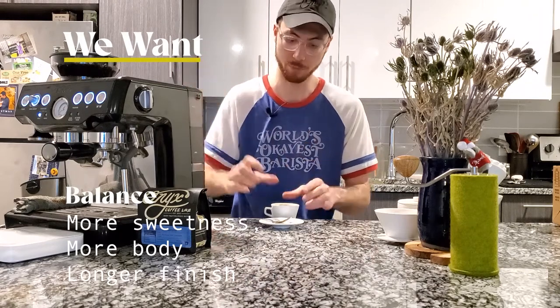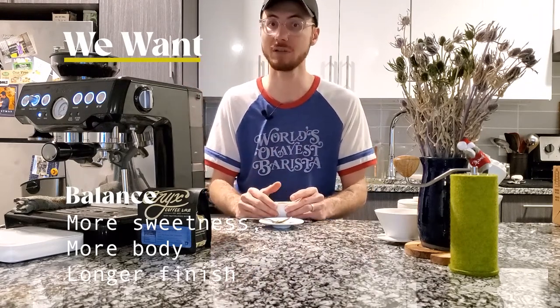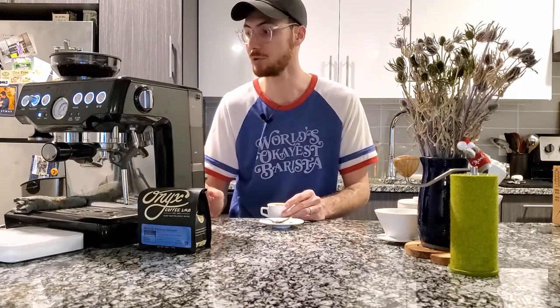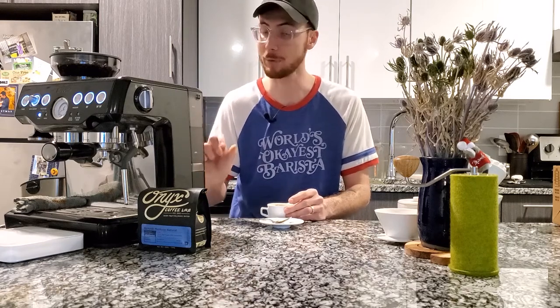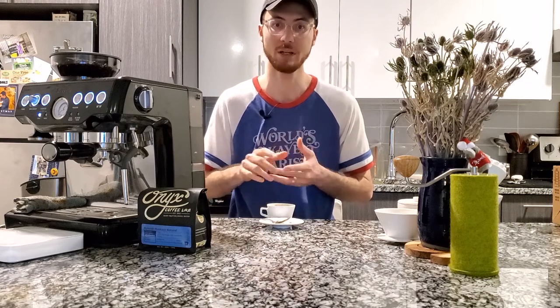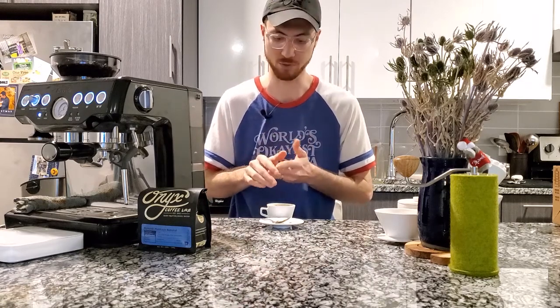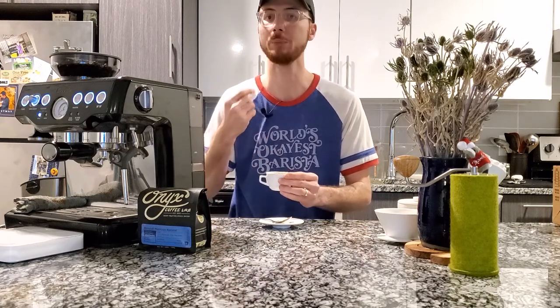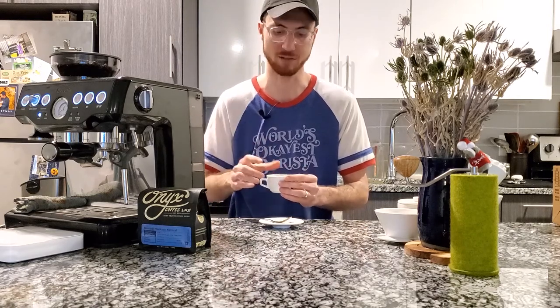I need to dissolve more flavor particles inside of this coffee, so I need this to brew longer. I'm going to adjust my grind size finer, make sure I'm still using the same amount of coffee and same amount of water. The only change that should happen is how long my water spends with this coffee. What I'm hoping this is going to do is mellow the acidity, bring out more sweetness, and give me a nice balance of aftertaste.